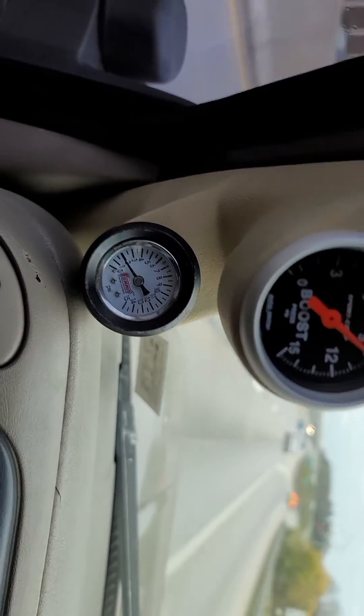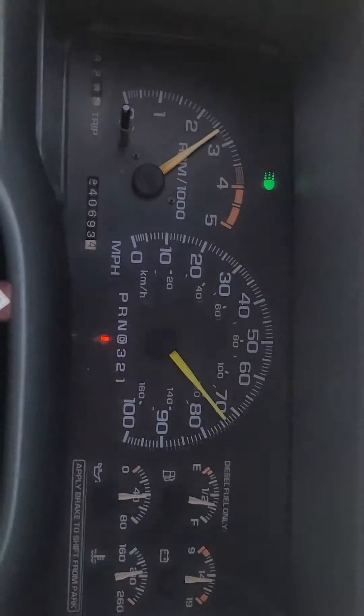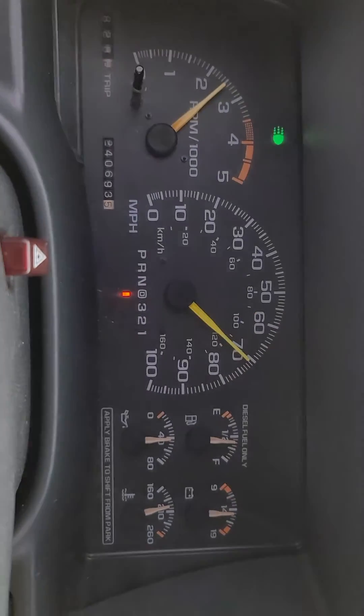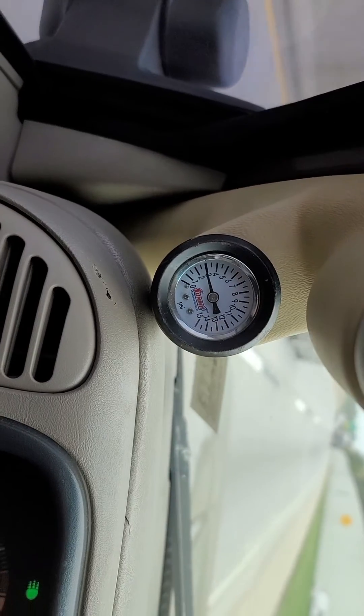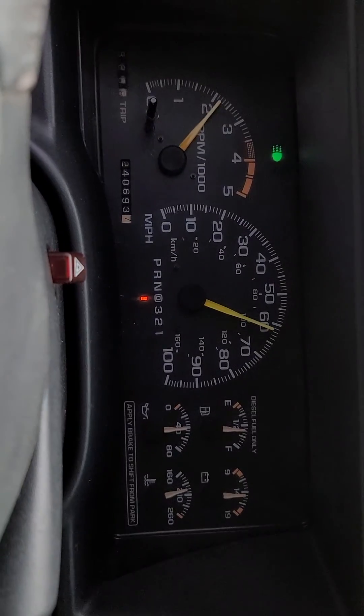Laying into the throttle — that's it. Do yourselves a favor: first time you get a 6.5 turbo diesel, put a fuel pressure gauge on it. That's it. Check my other videos. Thanks, bye.